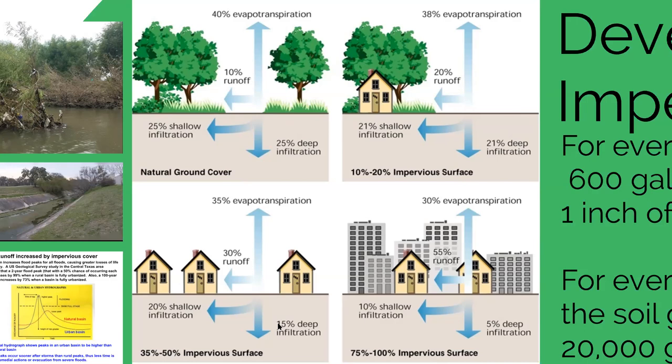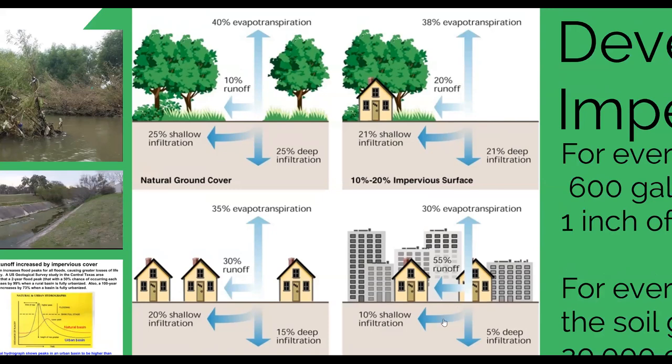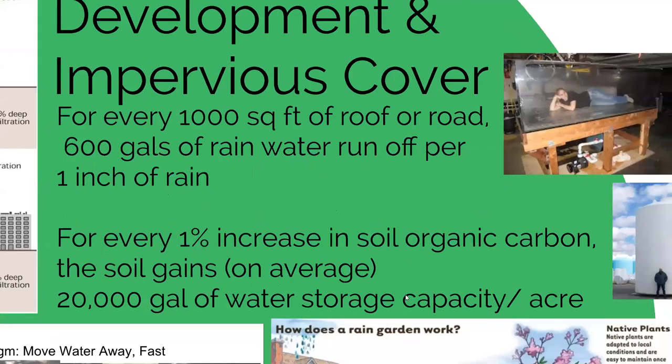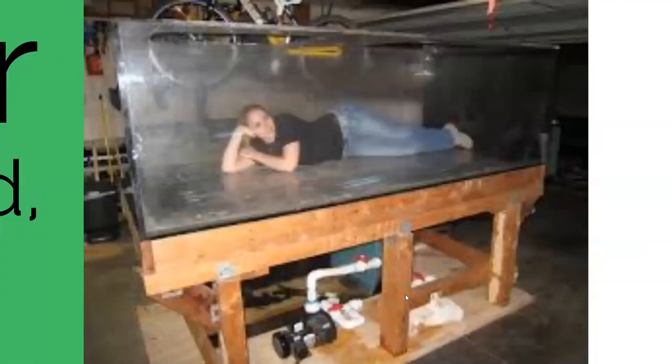In downtown Austin, San Antonio, New Braunfels, or San Marcos, these areas are often pretty much 100% impervious cover, meaning all of that water is running off and heading for storm drains. For every thousand square feet of rooftop or roadway, 600 gallons of water will run off in just one inch of rain. When you start thinking about building a thousand homes each with 2,000 square feet of roof plus another thousand square feet of driveway, you quickly reach millions and millions of gallons discharged to our creeks and rivers.